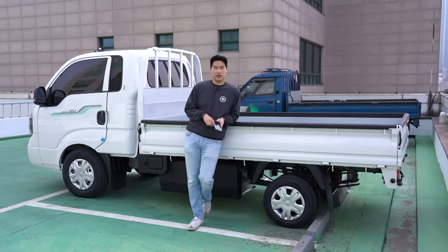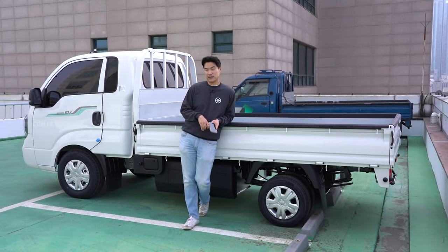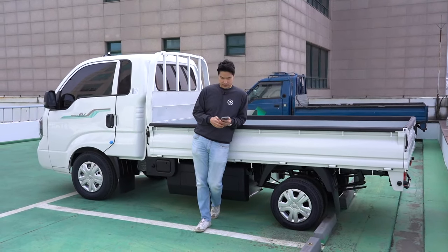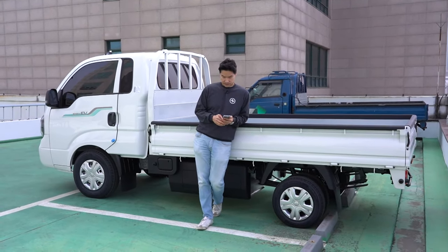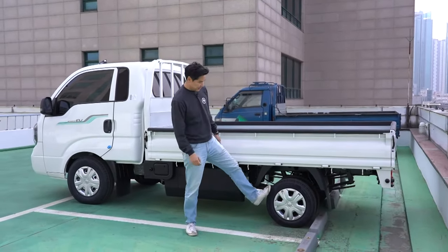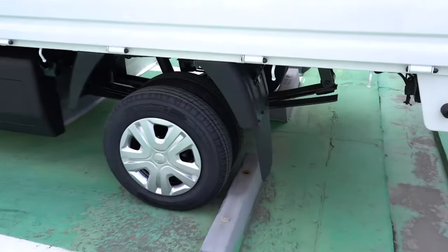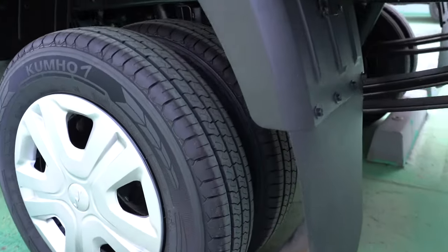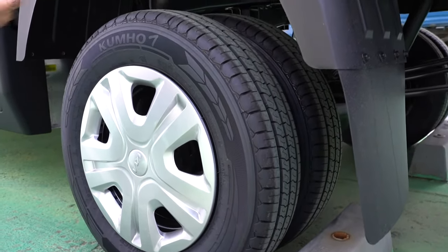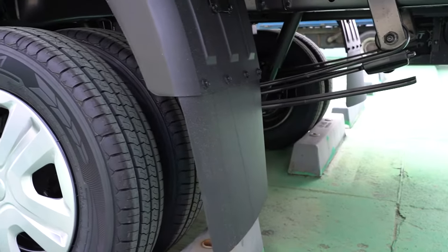Horsepower for this truck: 135 kilowatts, so 181 horsepower and 395 Newton meters of torque. The wheels are so tiny — but even the diesel ones come with small tires. I think they're just designed that way — even the suspension, leaf springs at the rear.